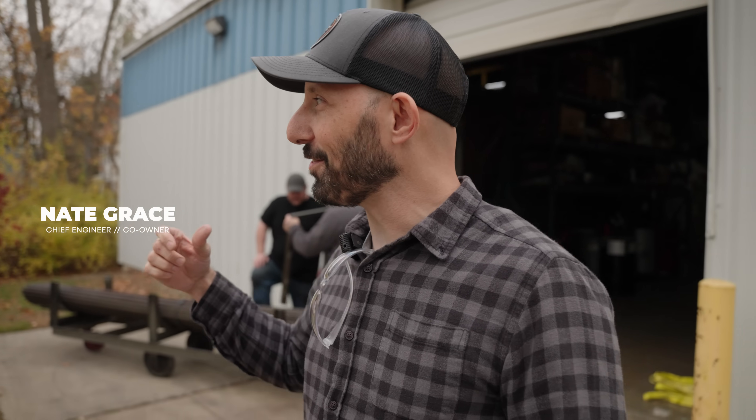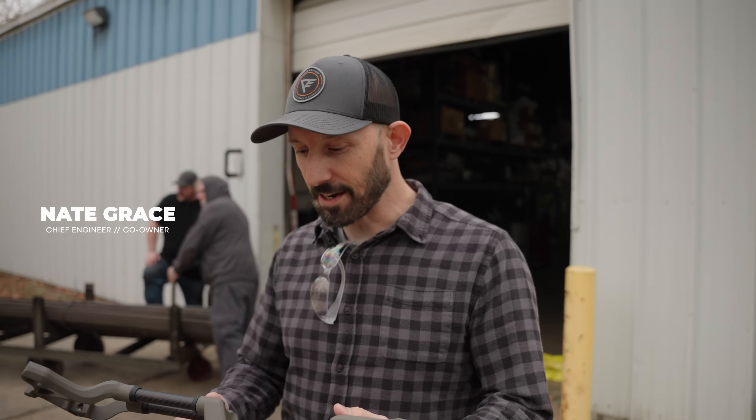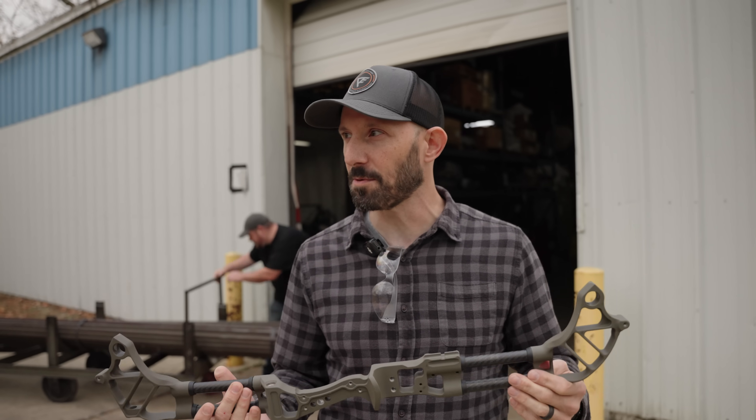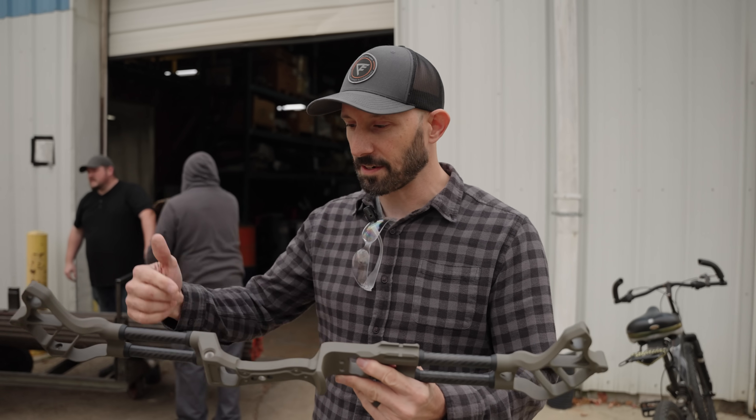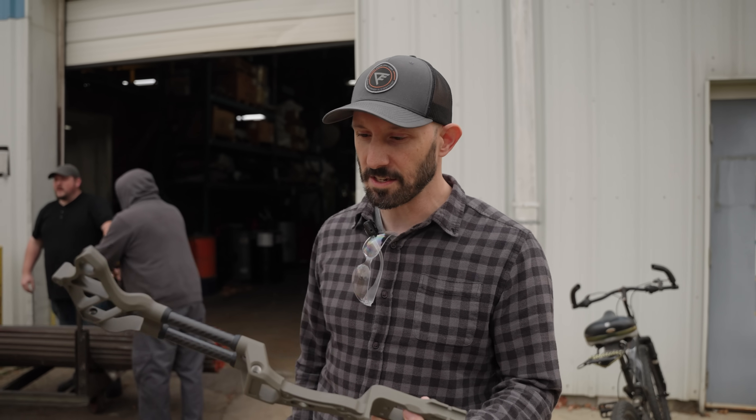We're getting some bundles of steel and we've got a forklift. We're going to show how incredibly strong the AST system is. We're trying to get set up here with the forklift coming in. These bundles of steel — we're going to get about 5,000 pounds. We're going to get some straps, hook it up, and see if it can handle 5,000 pounds, which is absolutely ridiculous.